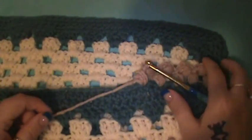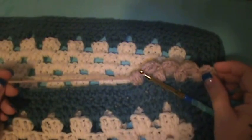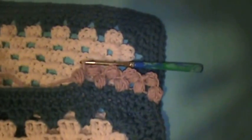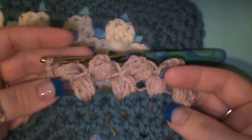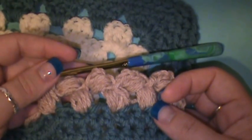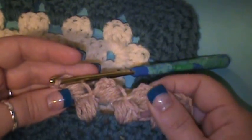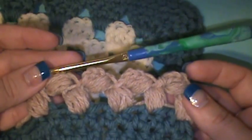Hey guys, welcome back to another video. This morning I have a special request video — it's a stitch but it is a bordering stitch. As you can see what I have in front of me, I have one of my little tagalong mini granny square afghans for a baby or toddler that I'm going to work on today. I have done a little piece of it here. This was specially requested by a friend and follower of mine and it comes from the book 'Around the Crochet Borders.' It is a type of puff stitch — you can see where there are two puff stitches stacked on top of one another, and I wanted to help this wonderful lady to understand this pattern.